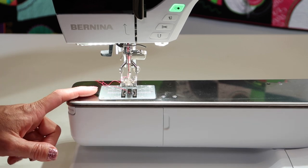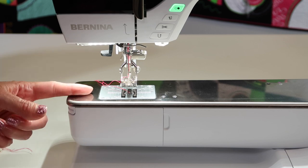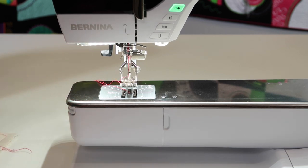If you sew over pins — which I hope you don't — but if you get close to a pin and you hit a pin and you hear that little ticking sound, you've busted the tip of the needle off and it's punching through your fabric. Definitely a needle change. First thing, if anything's going wrong, the first thing I do is put a new needle in the machine.